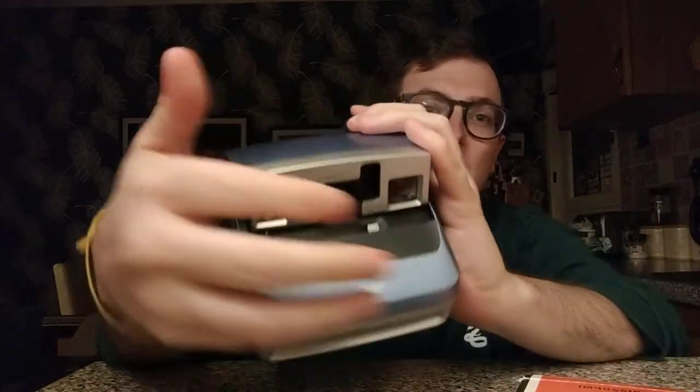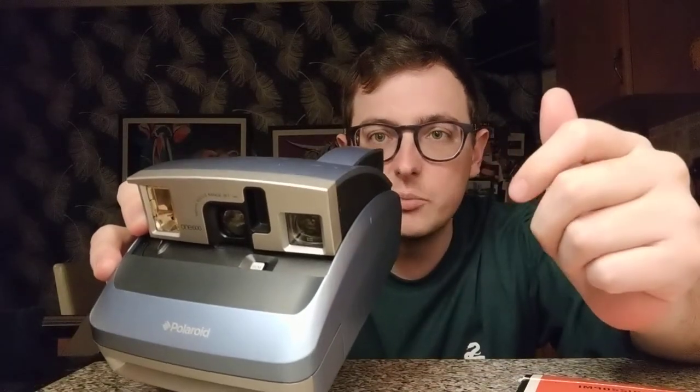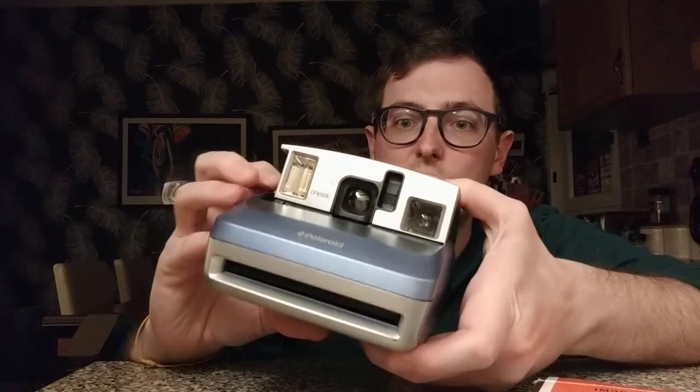One thing I've noticed especially with older cameras is these rubber sections of the camera. I've got a Cool Cam and a 600 version of that camera where some of the rubber handle has deteriorated — basically the rubber goes a little sticky. That's something to watch out for. I've had to actually remove the rubber on other cameras because it just looks awful and it's that sticky, horrible feeling that causes black marks and gets everywhere. You often find that on old cameras.